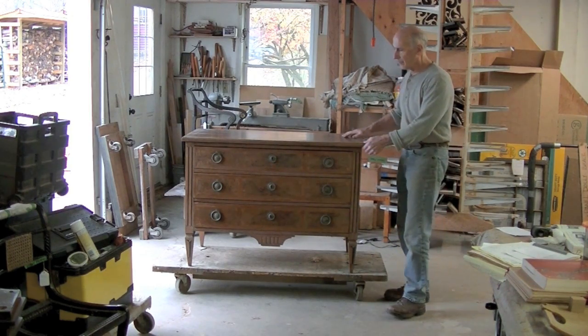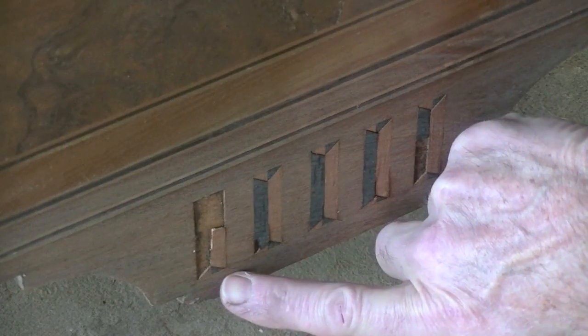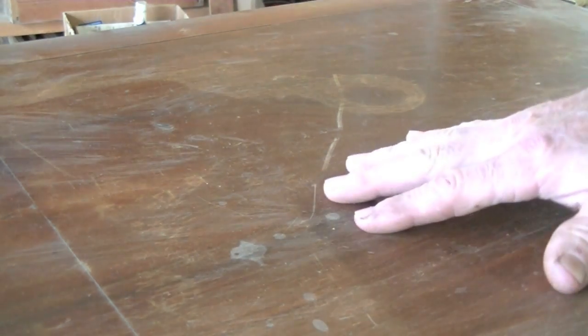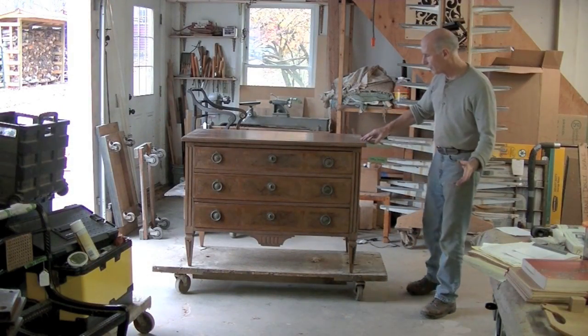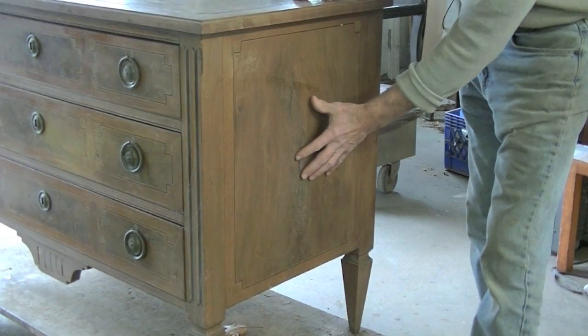It needs a lot of work. It has a lot of inlay repairs, veneer repairs. The finish is in really bad shape — it's going to need to be refinished. However, this video is just going to focus on one aspect of the restoration, and that's the repair of these side panels.